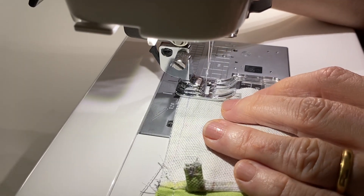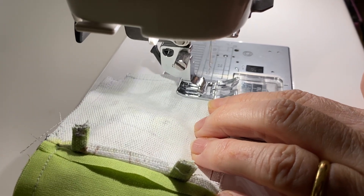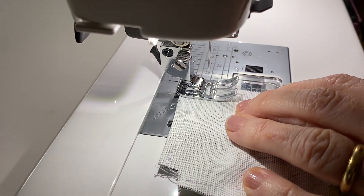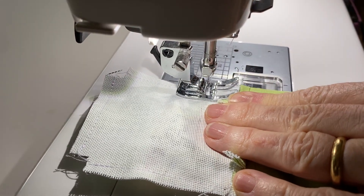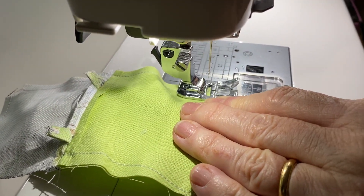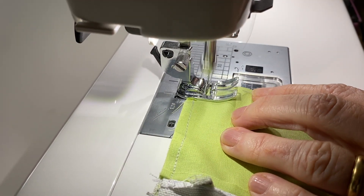Stitch together across the bottom seam of the outer — you don't need to leave a gap in this one. Stitch down the side of the outer across the seam, holding it flat so that the seam stays open, then finishing at the other end of the lining. To finish off, stitch up to the other marked gap in the lining, remembering to reverse stitch at the end so that the seam is secure.